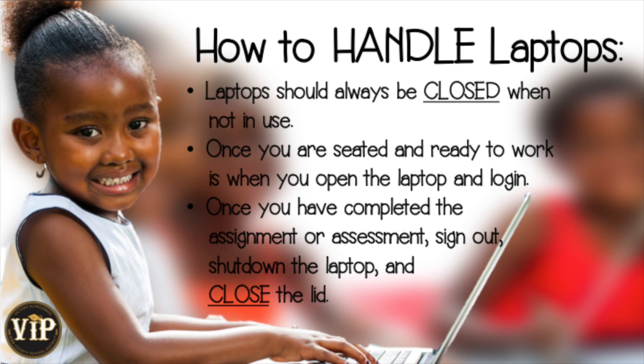Laptops should always be closed when they are not in use. Once you are seated and ready to work, you will be ready to open the laptop and login. When you complete your assignment or assessment, make sure to sign out, shut down the laptop, and close the lid.